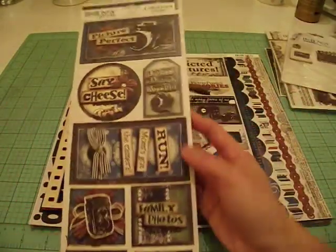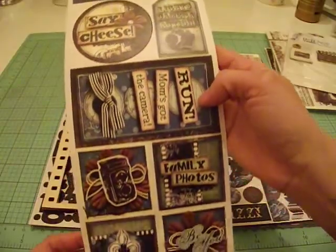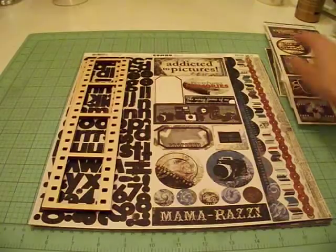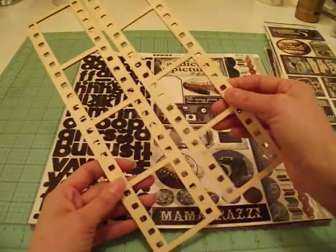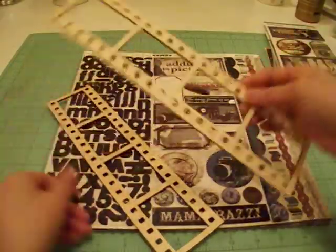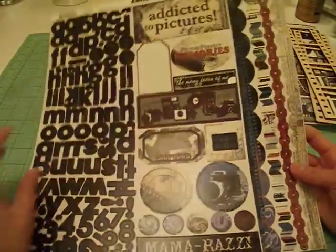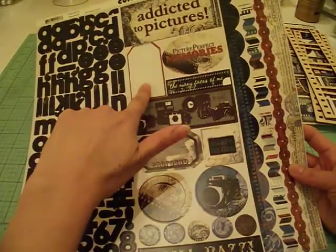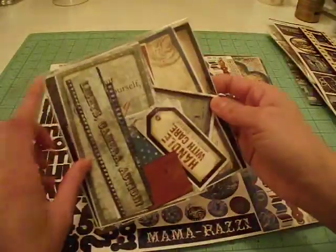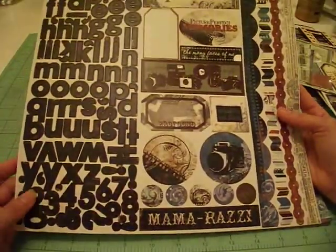There's going to be a sticker sheet — it's cardstock stickers — and it's got cute little sayings like 'say cheese,' 'picture perfect,' 'family photos,' that kind of thing. This coordinates with the papers that I picked out really well. You're also going to get two of these wooden film strips, and I thought these would be really cute — you can add a picture behind there. And there's a sticker sheet here from the Mamorazzi collection. This is the only sticker I used, and I ended up backing it onto some cardstock and it's right here. It has some images, some borders, and some alphas — again, it's a cardstock sticker sheet.